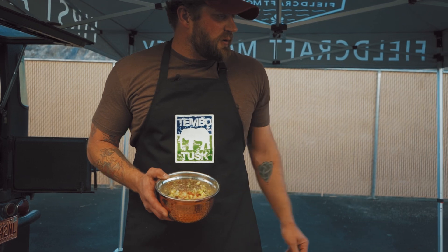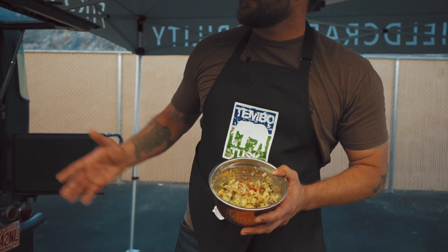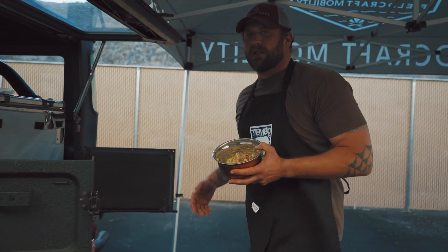The Skottle grill is preheated and ready to go. Before we put the meat on, I'm going to take our salsa and put it in the Snowmaster fridge just to keep it cool.